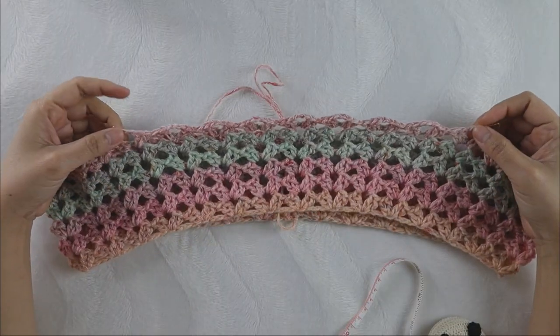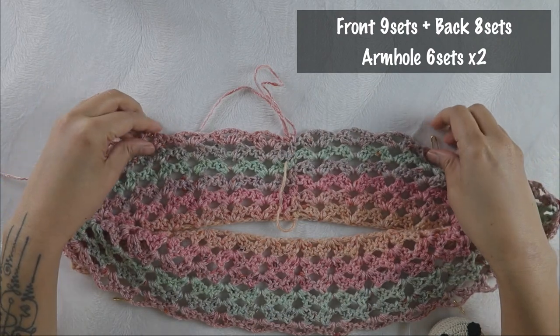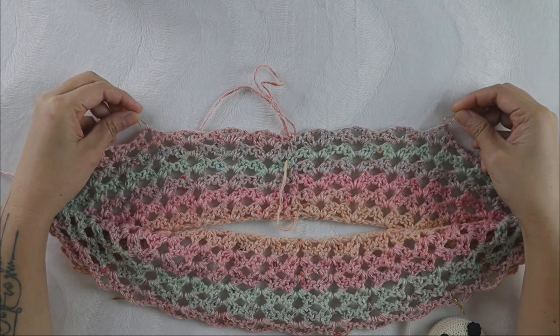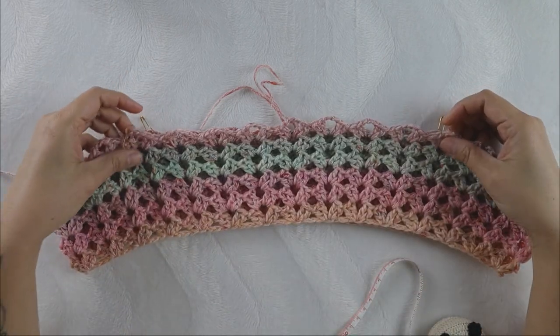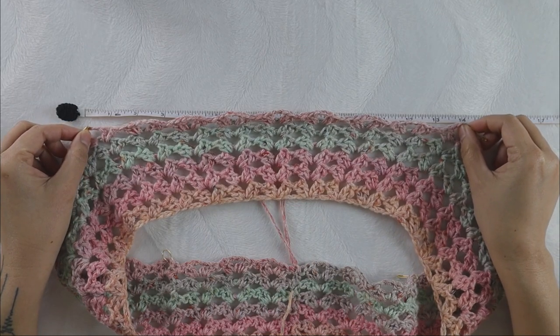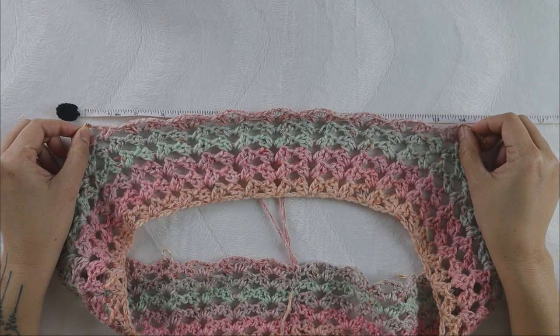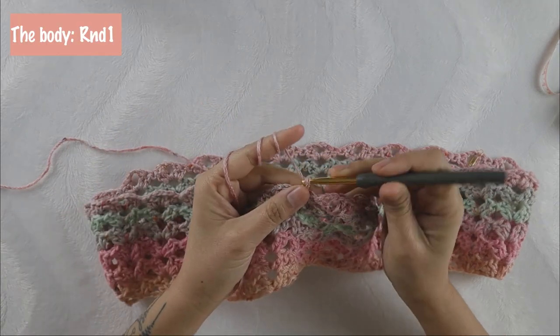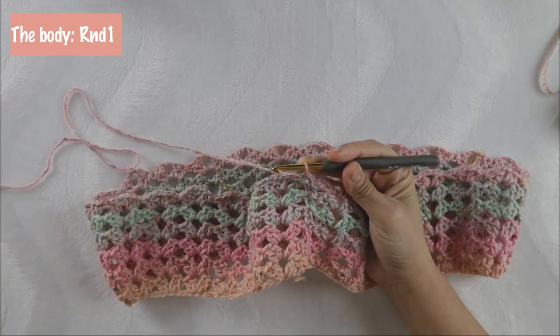For me I need 14 inches for the front, so I take nine sets for the front and eight sets for the back, with six sets for each armhole. Add stitch markers at the four corners — front and back — and measure again to make sure it's 14 inches. Now let's begin the body part round one.